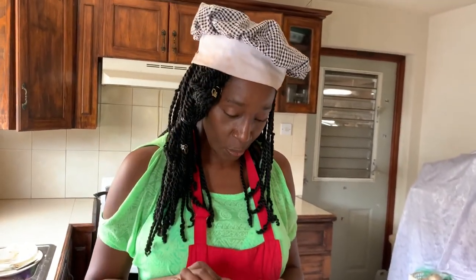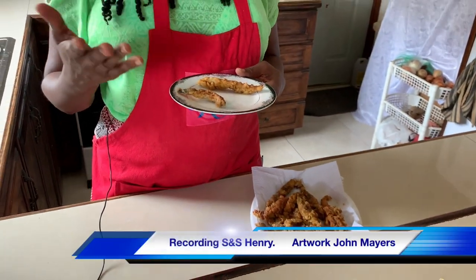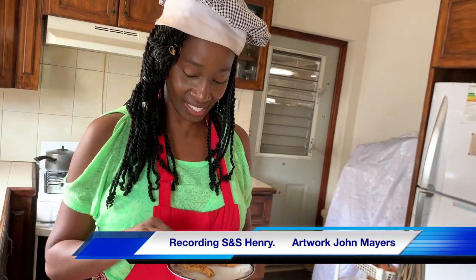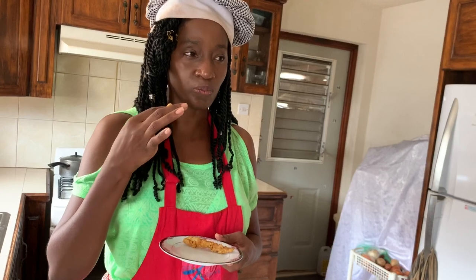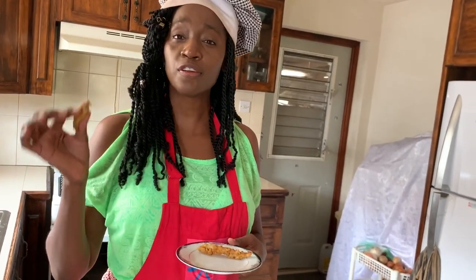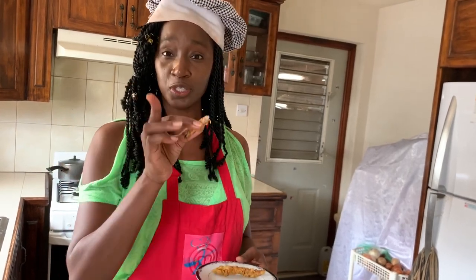Our fish fingers are done — they're well crusted, golden brown, and they smell amazing. The only thing left to do is taste. And they taste delicious! Worth every hour spent at the beach fishing. I think I'm on my way back to the beach to go fishing again — now you need to try it!